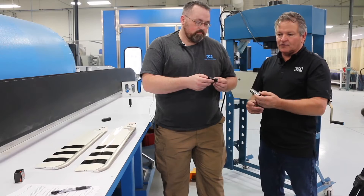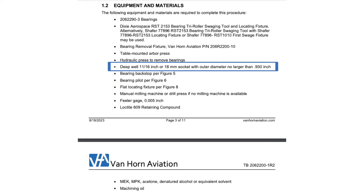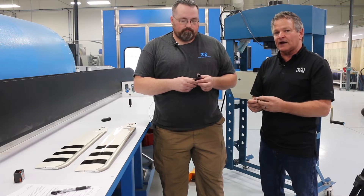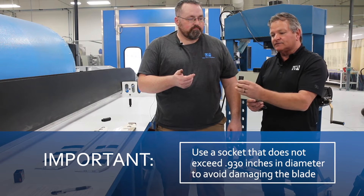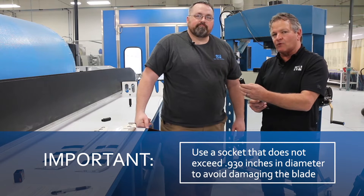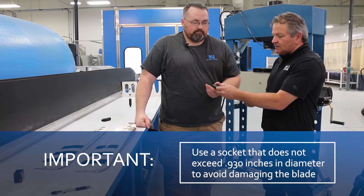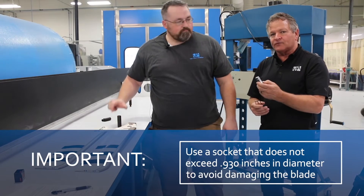Our technical bulletin in paragraph 1.2 gives you a list of all the tools. In there is an 11/16 socket they tell you to use to press the bearing out. What you'll encounter is some 11/16 sockets are different diameters. A larger heavy impact socket's diameter can be almost an inch, which will damage the bearing bore in the root fitting. So pick an 11/16 socket that doesn't exceed 0.930 inches and you'll have no problem pressing the bearing out.